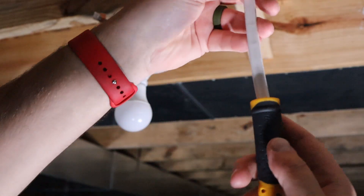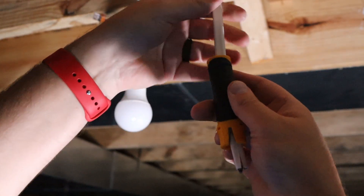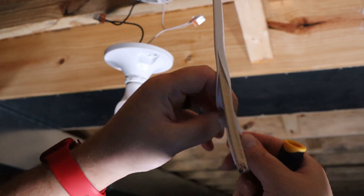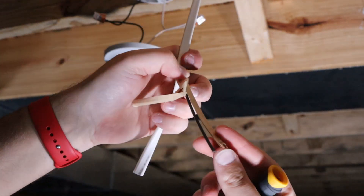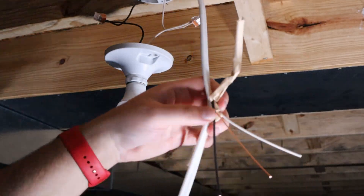I'm going to go ahead and strip this new wire now with my fancy little $4 tool. Ordinarily I would be feeding the wire in first, but I was just trying to show you guys a little better view.